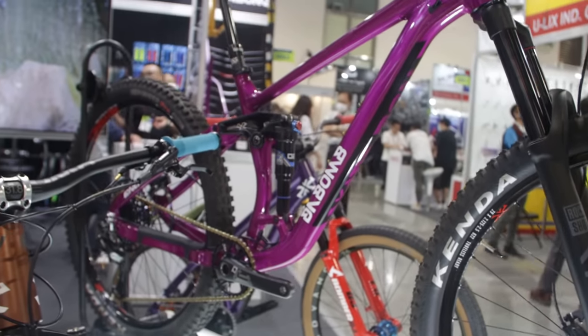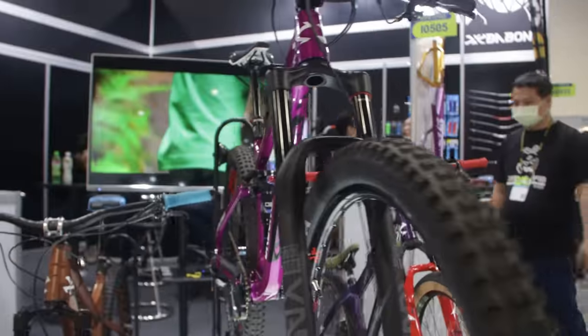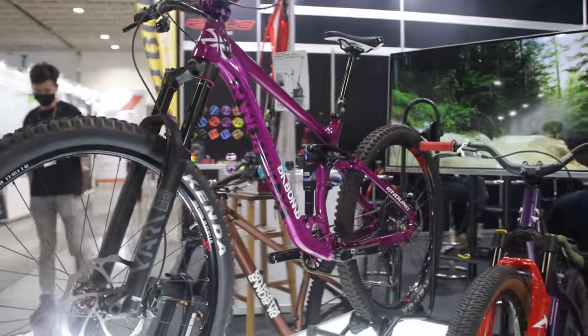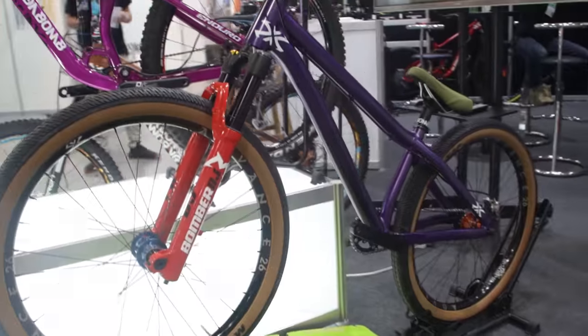Obviously everyone likes carbon, but an alloy bike frame every once in a while isn't bad — especially when it looks as good as this enduro bike from Da Bomb, a very cool brand with some very cool designs, proving that alloy bikes aren't dead yet.